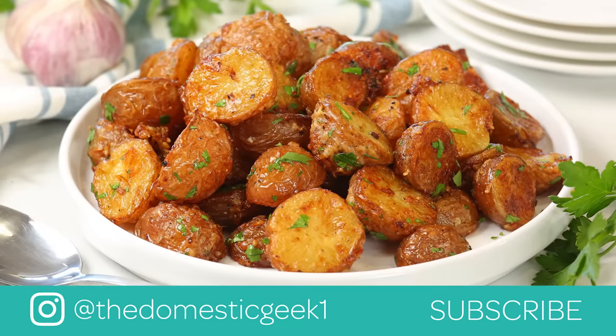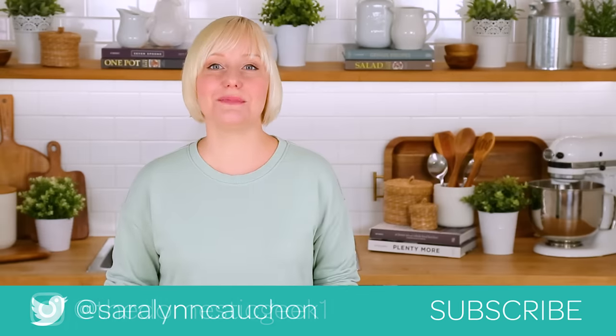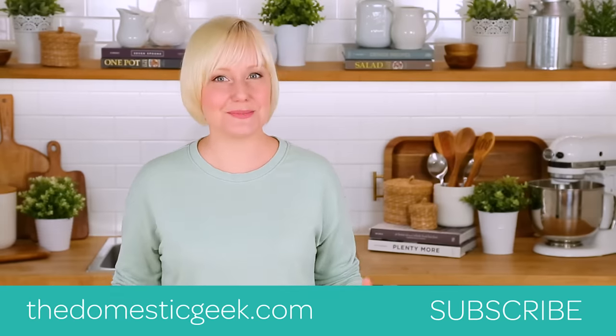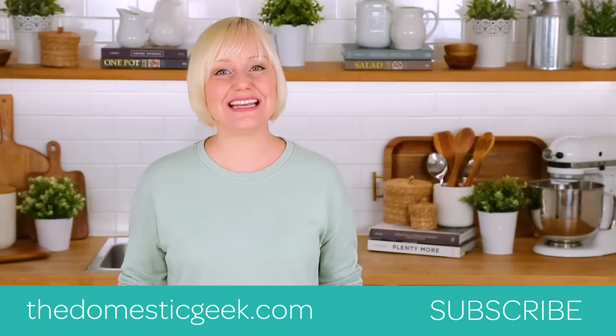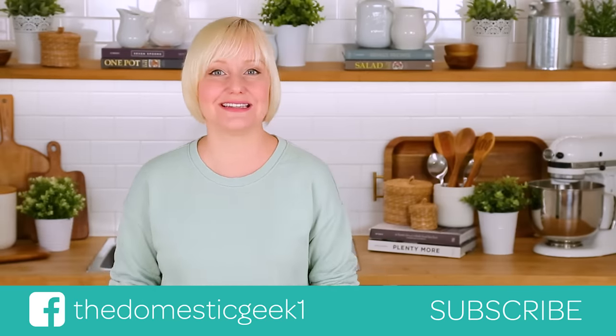I hope you guys love this as much as I do and that you will give it a try for yourselves. If you do, be sure to tweet me, Instagram me, or Facebook me a photo because you know how much I love seeing your kitchen creations. Remember, this recipe, like all of my recipes, is featured on my website, thedomesticgeek.com — you can find it there or linked in the description box below. And if you haven't already, be sure to subscribe because there is lots more deliciousness where this came from.